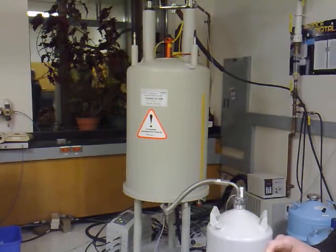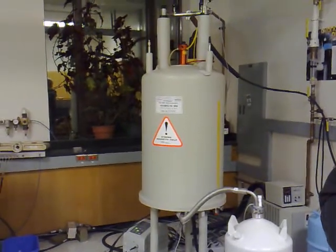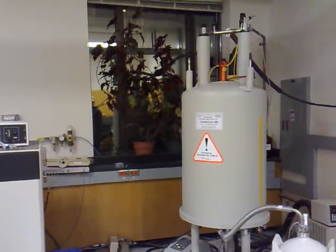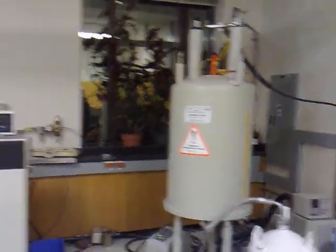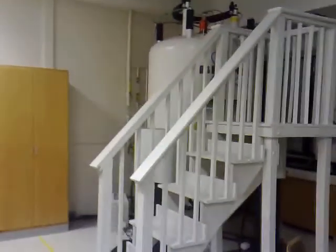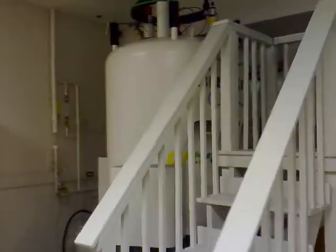We've got a smaller one right here — a smaller NMR spectrometer. This is a 400 megahertz. That other one over there is a 600 megahertz, and that one is for solid samples.